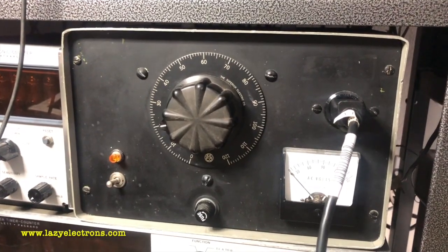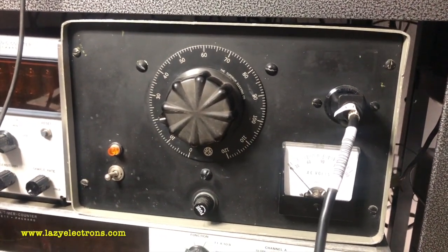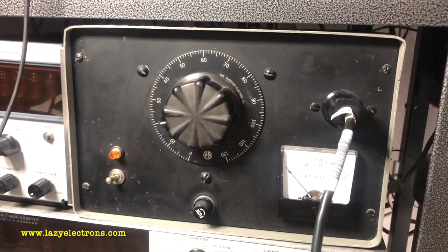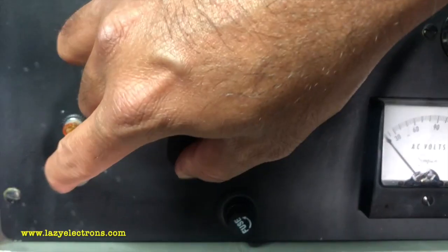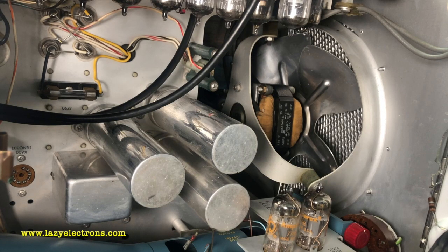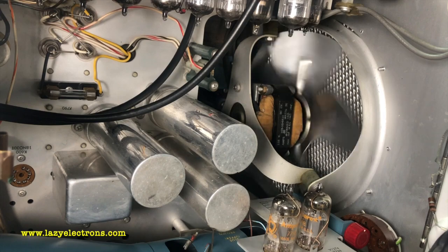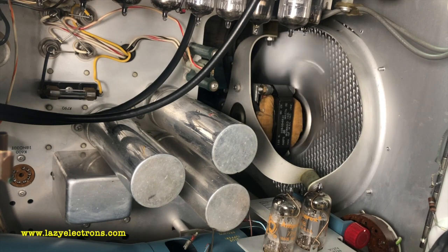I've connected the power cord to my variac — I'm using a 10-amp variac because this thing draws quite a lot of power. Let me increase the input voltage — and there it starts spinning. This is with about 80 to 85 volts to the input and the fan is working fine.